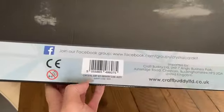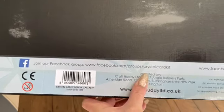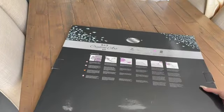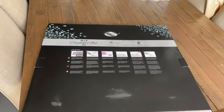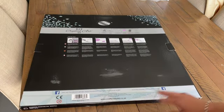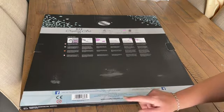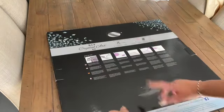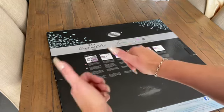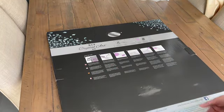Down the bottom is social media details — craftbuddylimited.co.uk. Anyone watching from the UK may be able to get this from there, and shipping will be quicker and cheaper.